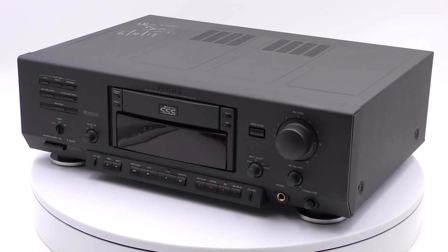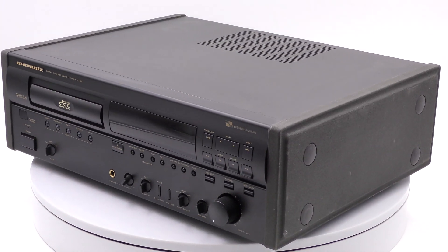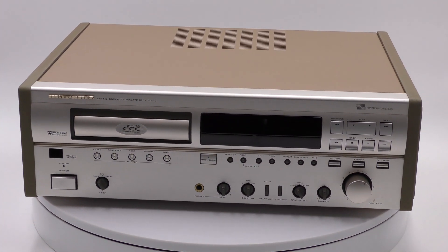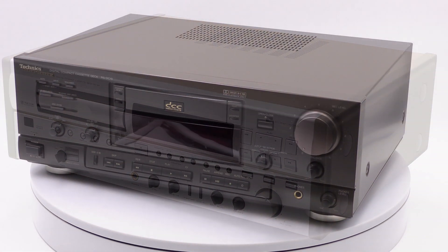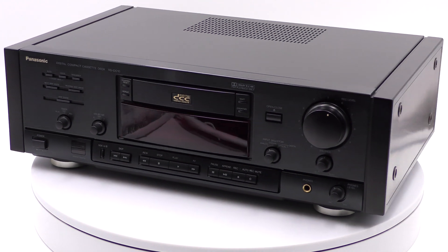The first generation DCC recorders are all 16-bit models, like the Philips DCC900, Marantz DD82 and DD92, Panasonic and Technics RS-DC10, and the Optimus DCT2000.